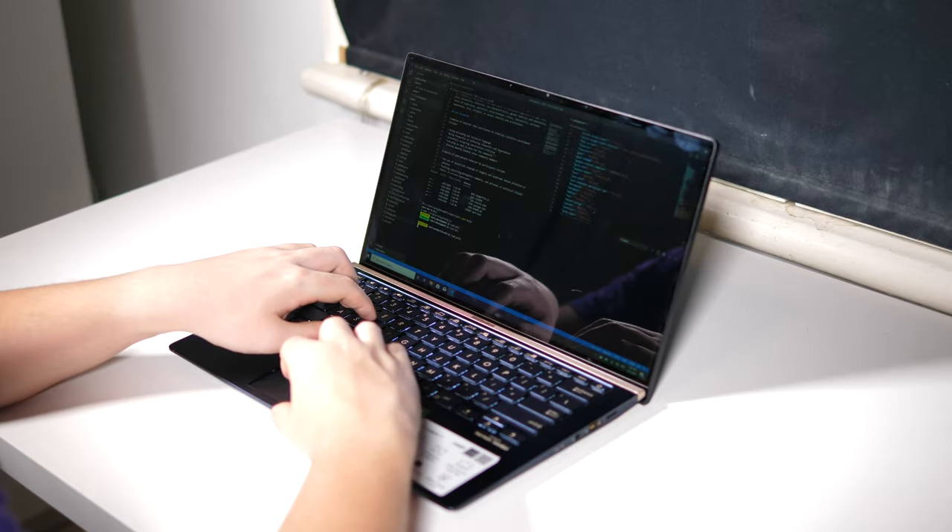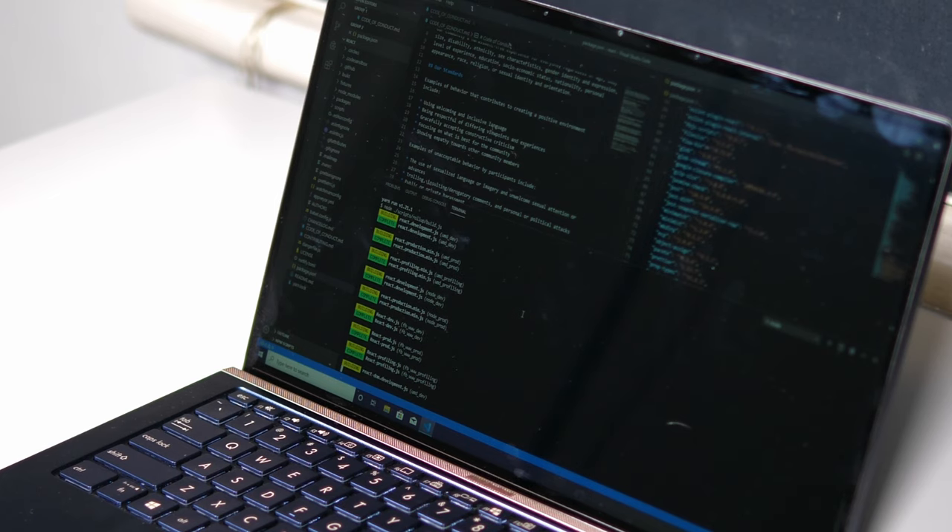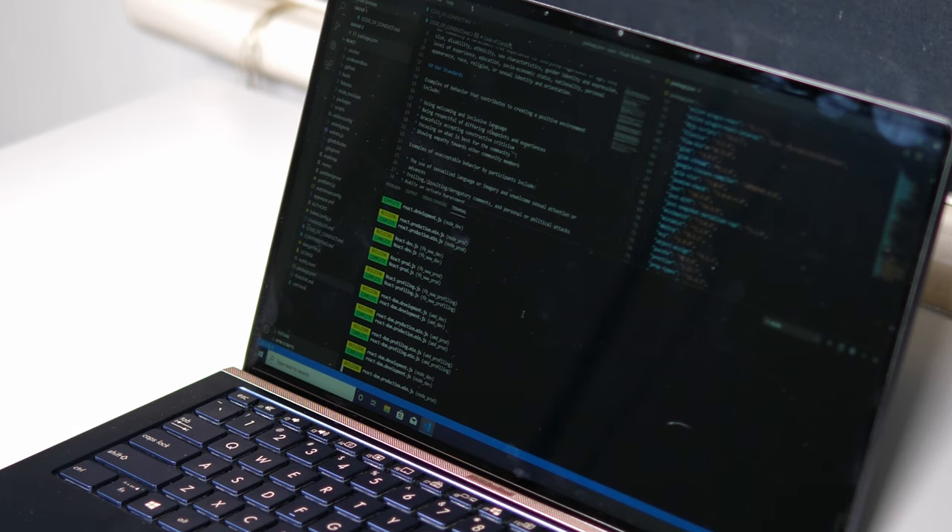Moving on to tests reflective of my day-to-day work as a software developer, I downloaded React — a JavaScript framework for making interactive websites — and compiled it, which took 9 minutes and 3 seconds as of January 2020. Heading into Visual Studio Code, the 1080p display was a pleasure to work with, allowing me to easily fit two files side-by-side with the File Explorer open as well, while still being able to read most lines of code. One frustration was the constant pop-ups from McAfee telling me my trial had expired, as well as ASUS wanting to do various updates.